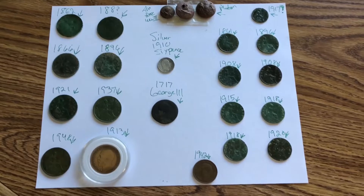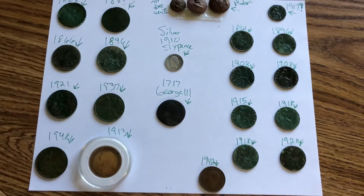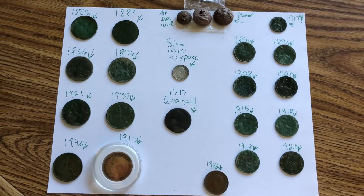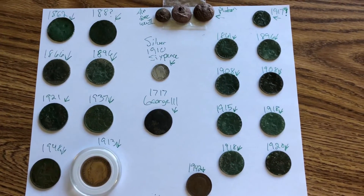Just wanted to say thanks again, Digger One. I was surprised by the prizes here. I didn't think it was going to be such a nice collection of UK coins. I really appreciate it.